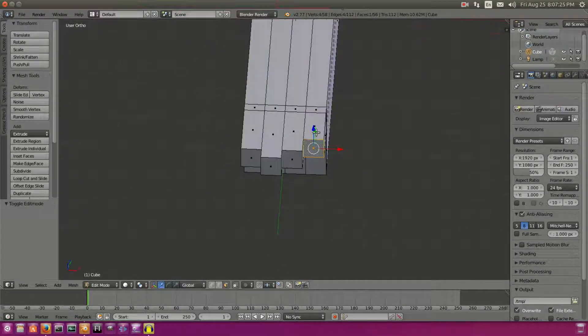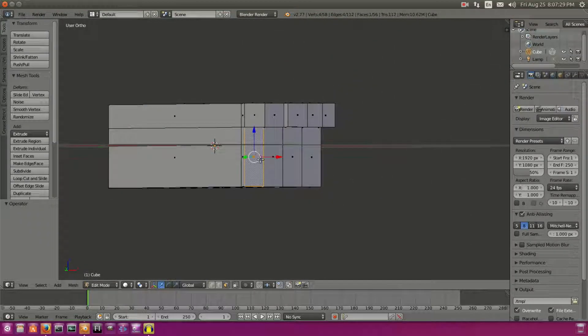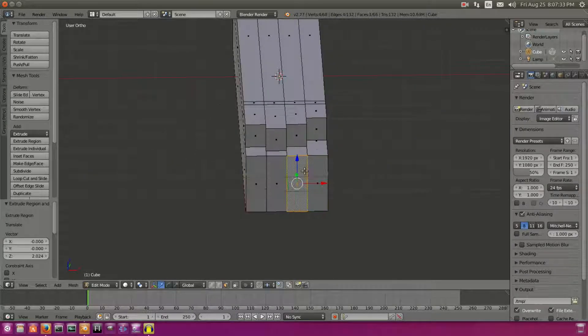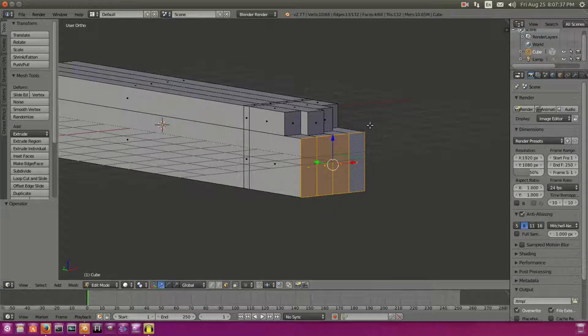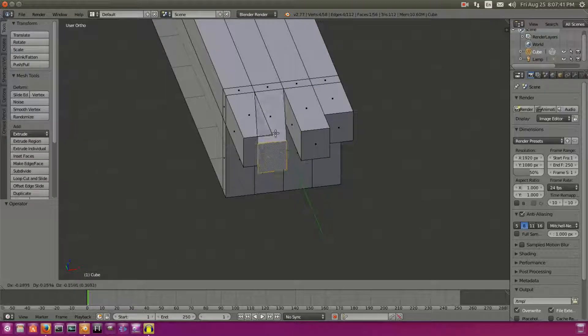They're all separate so we can move them independently. Because if we extruded all four of these together, you'll be able to tell that we can't move them independently — they move all together. So that's not something that we want, which is why we had to do these separately to have them move separately.